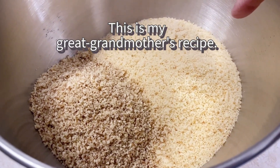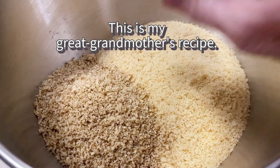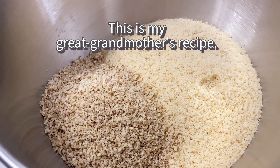In this bowl we have one package of vanilla wafers, finely crushed, and we have one and a half cups of chopped pecans, finely finely chopped.